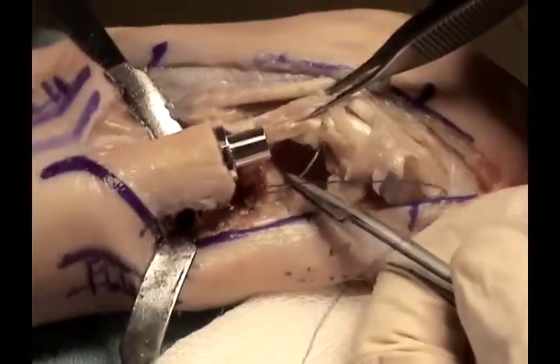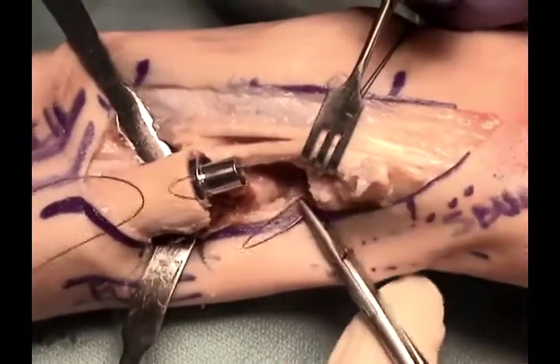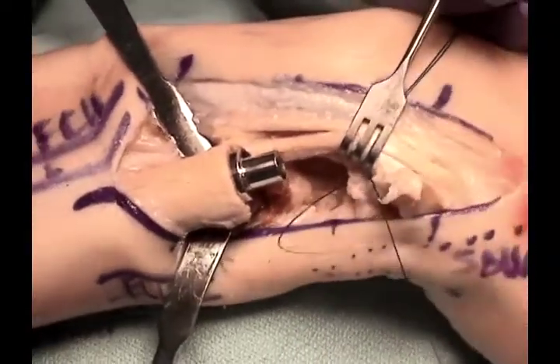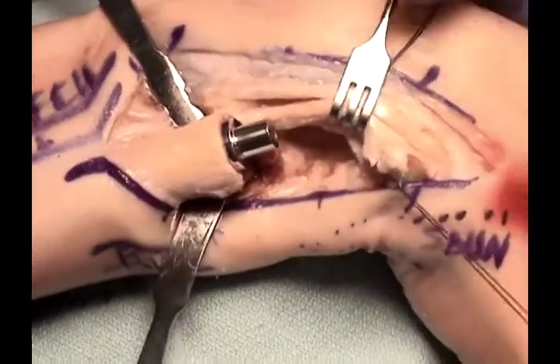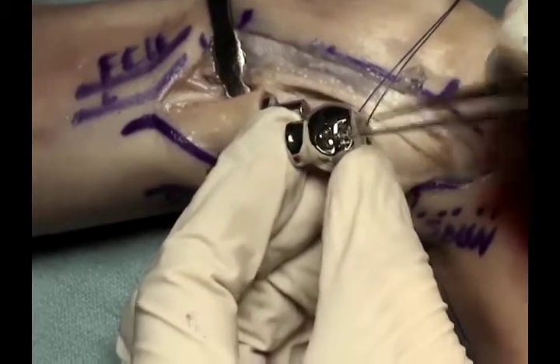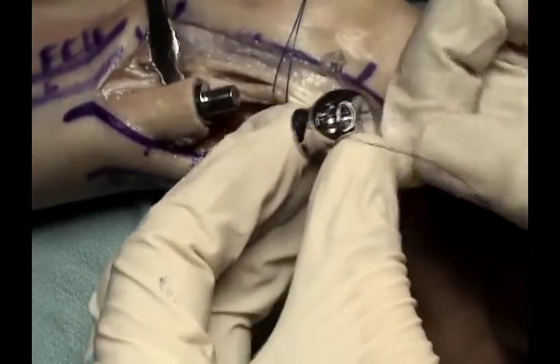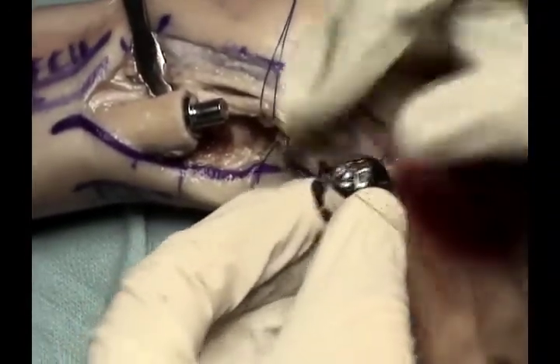Before placing the head on the stem, the sutures are first passed through the triangular fibrocartilage to anchor it to the head of the distal ulna component. This makes it much easier to pass the sutures through the eyelet holes in the head of the component rather than doing this after the head has been secured onto the stem.